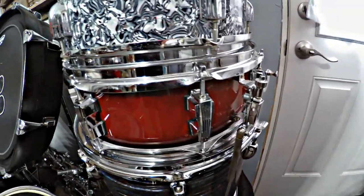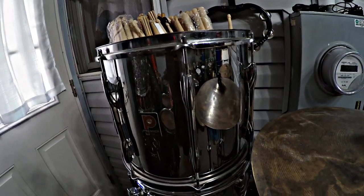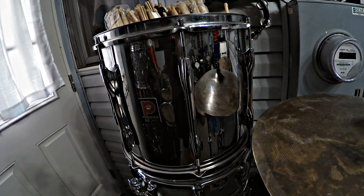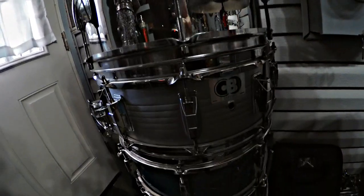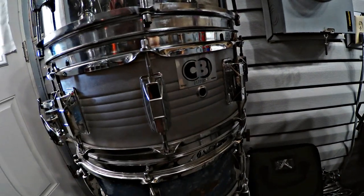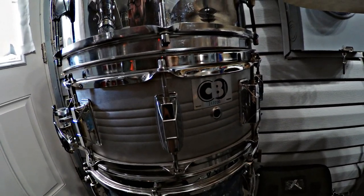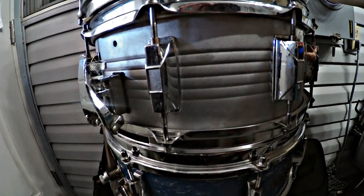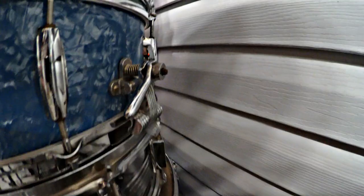Then I have the Ludwig Element Birch snare drum that came with this kit right here. It sounds good, I just like a deeper snare drum. Here's the stick holder I made out of a Premier marching drum — it's a 14x12, but it's not even a snare drum, which is kind of strange. Here's a CB made by Cayman snare drum — I'm not sure if it's aluminum, but they made these to look like an Acrolyte and they were student models. It sounds really good — it's 10 lug and I added a tie throw-off to it. Here's a Gracie made in Japan snare drum with a very cool finish. The throw-off is one of the coolest I've seen — it's just neat how it works.